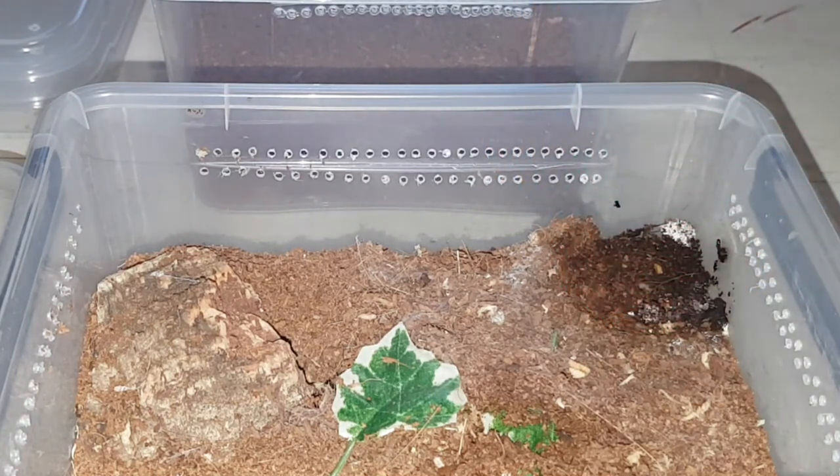We'll clean out the water dish in a bit. Yeah, we'll definitely clean out the water dish in a bit.